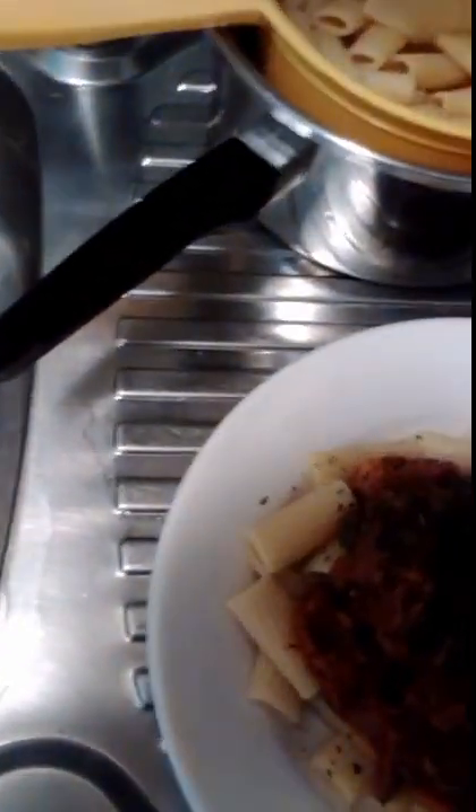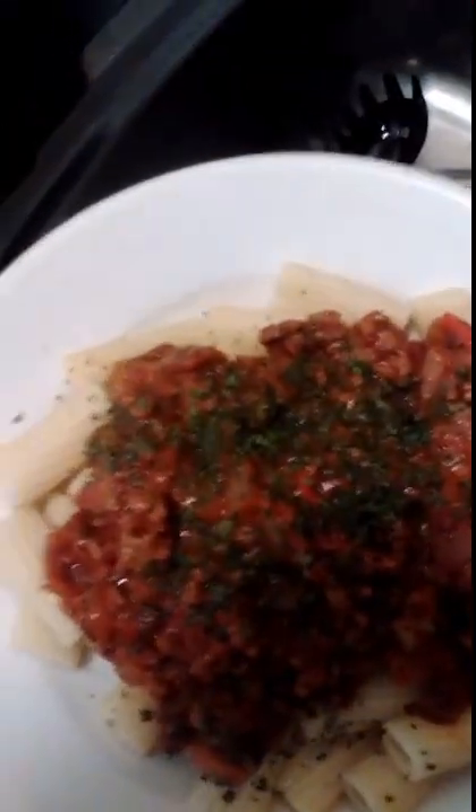I then go to my cupboard and get a bit of parsley. I just sprinkle some parsley on top just to give it a bit of garnish. And that's what it looks like when it's finally done.